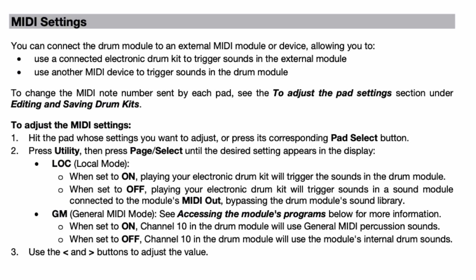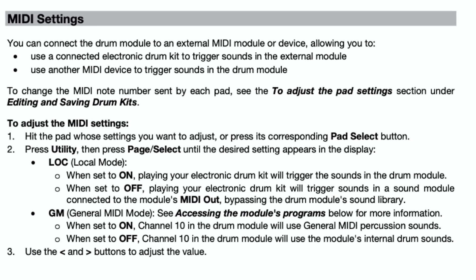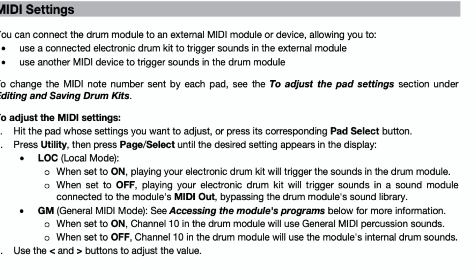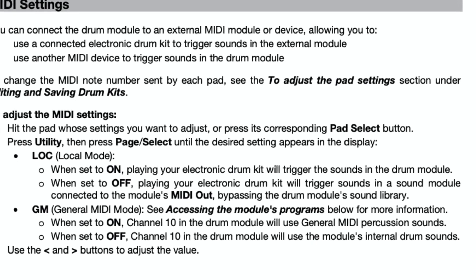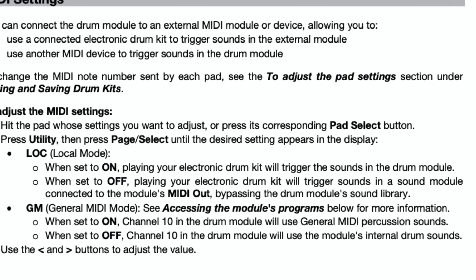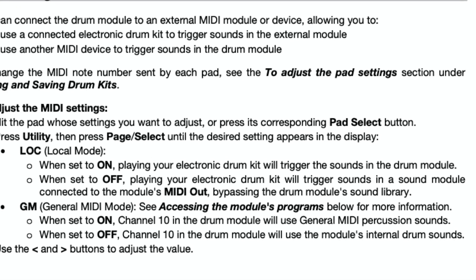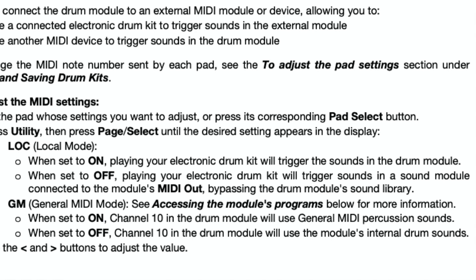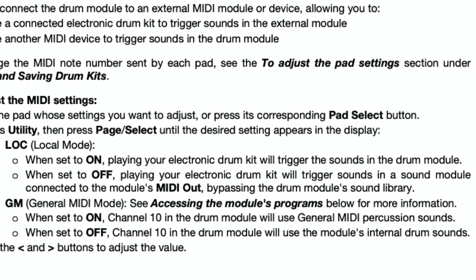This is the Alesis Nitro Mesh Kit User Manual, specifically the MIDI setting instructions. In the GM section, which covers the general MIDI modes, you can see that when you set this to off, Channel 10 will be available to you to configure. This is what I will configure for the port in Logic Pro X.